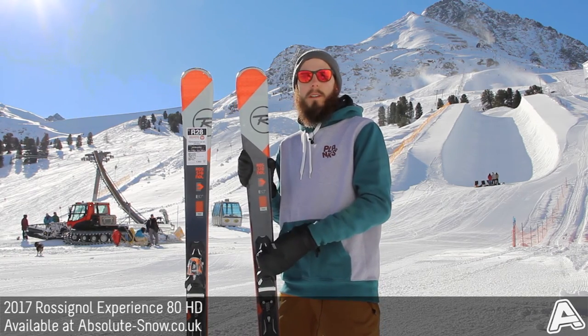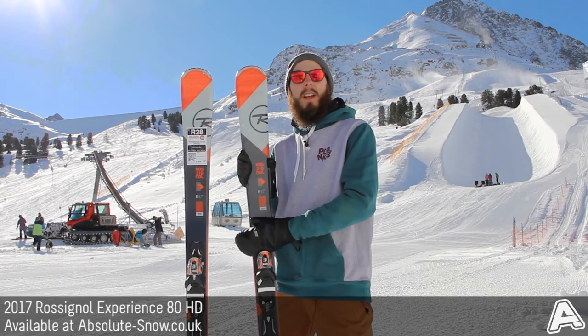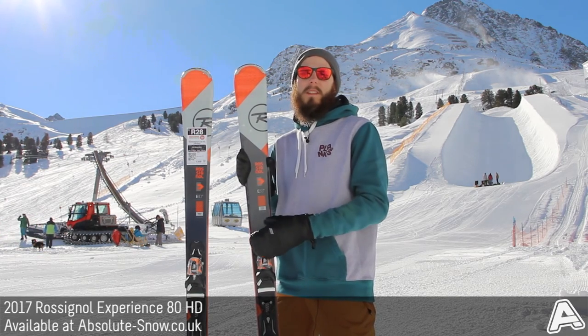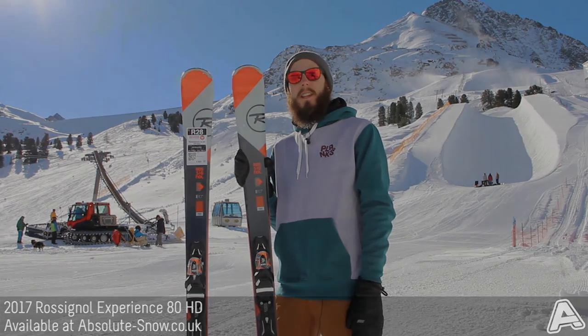Brand new for this year, it comes with Look Express 11 bindings, which work really well on this system. This is a great ski for beginner or intermediate level riders. If you're looking for a more powder-specific ski then we'd suggest looking further up the range, but if you just want a really great all-mountain ski, that's the 2017 Rossignol Experience 80 HD.